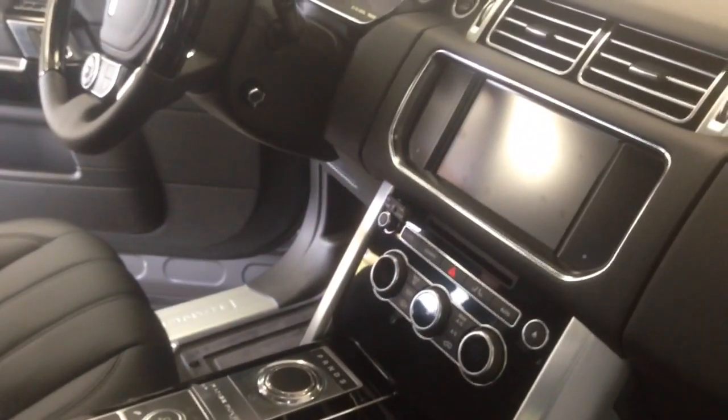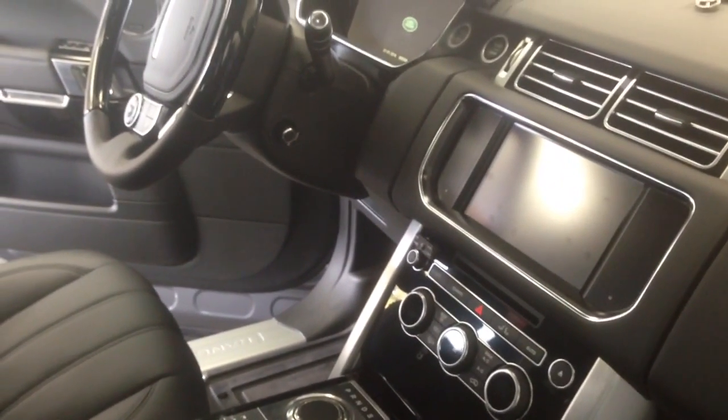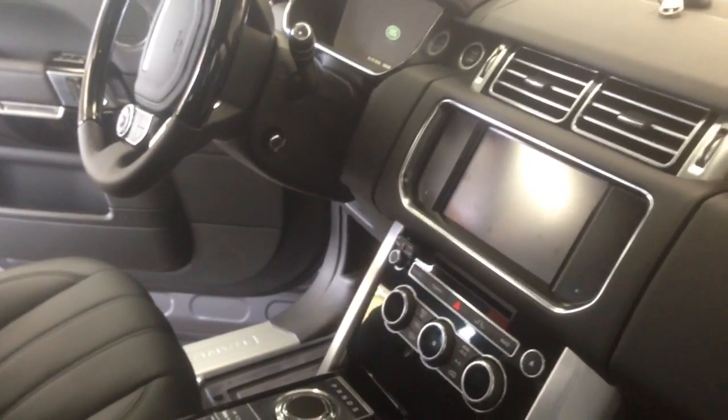It wasn't completely shutting off, but the display was cutting in and out, and I believe causing my check receiver wiring issue.